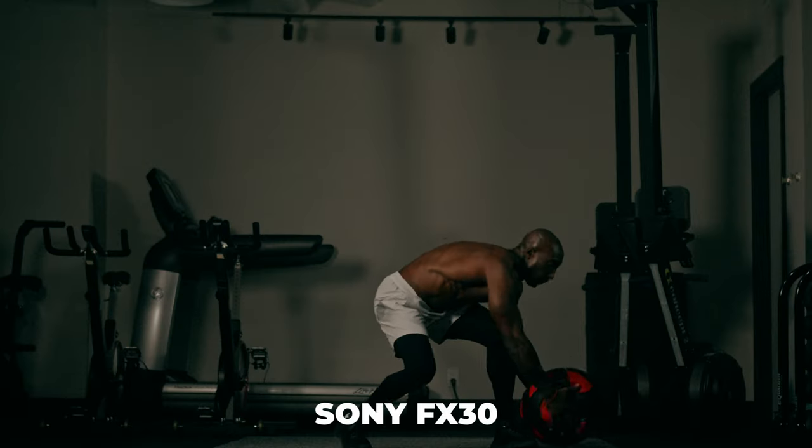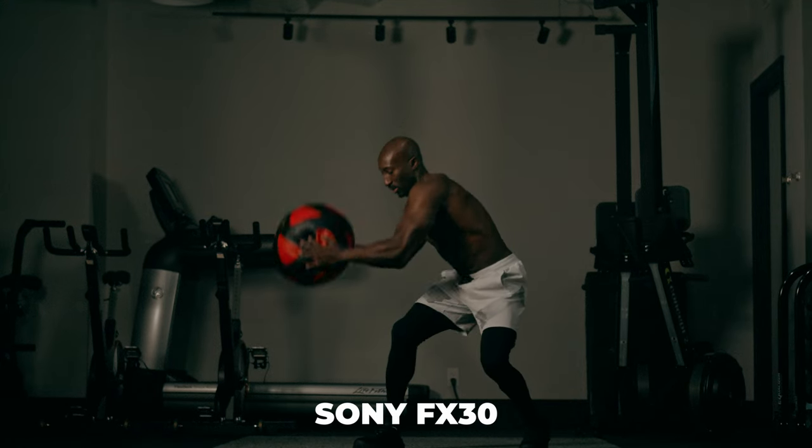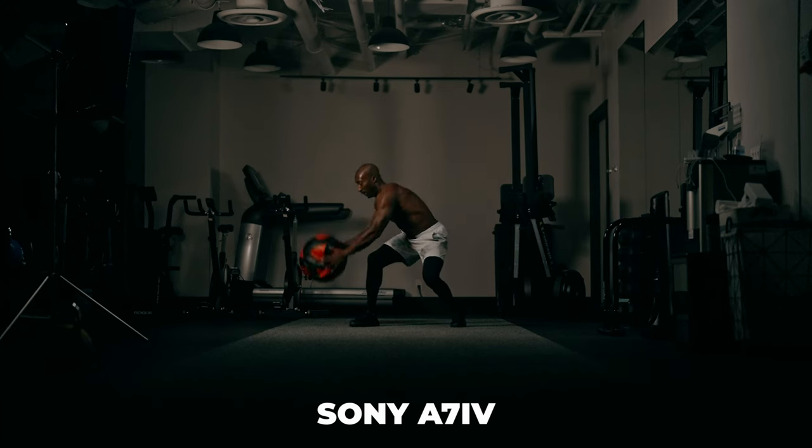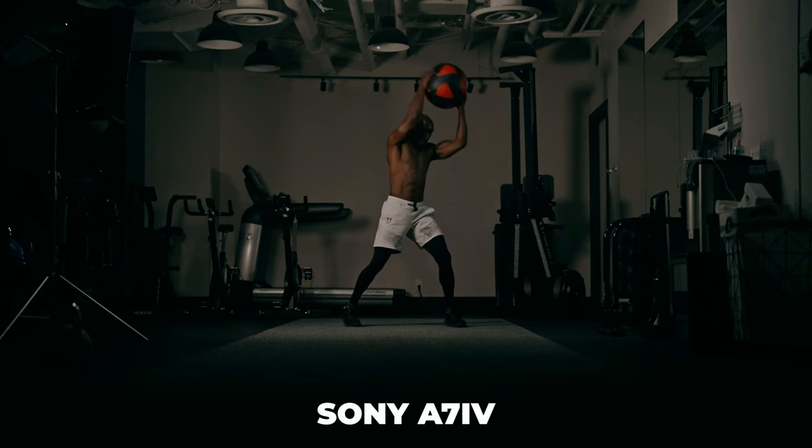Both cameras can do 120 frames a second, but this one's a toss-up. The Sony FX30 has a further crop at 120fps, meaning noise is more pronounced, so in a poorly lit situation you might not like the results. The Sony a7 IV can do 120fps but not in 4K — you'd have to use 1080p — which leaves the question of whether you'd rather have a cropped 4K 120fps or full-frame 120fps but not in 4K. The Sony FX30 can also do 240fps at HD, cropped in — I'm not sure of the practical uses but it's there if you want it.